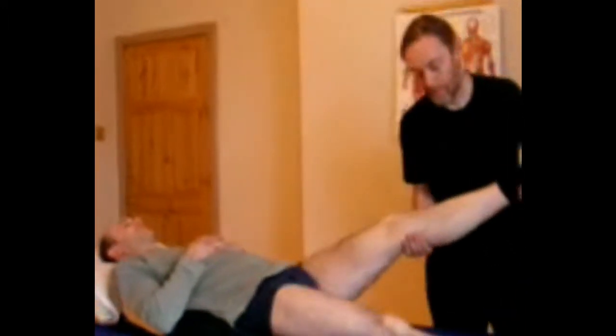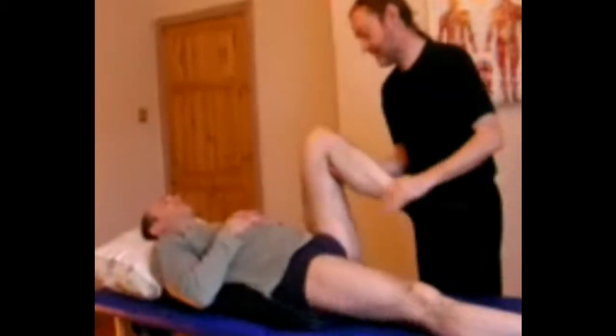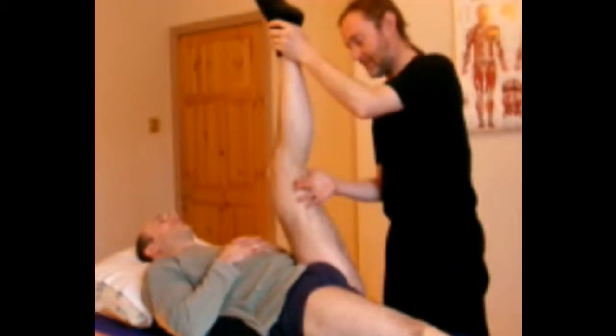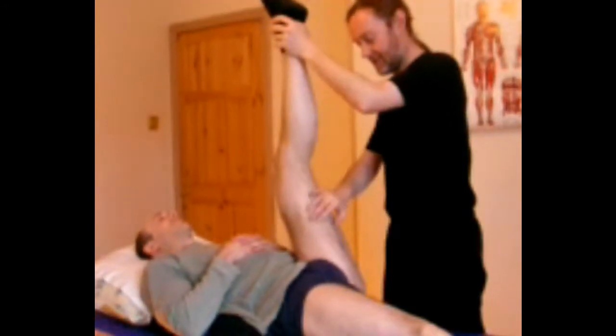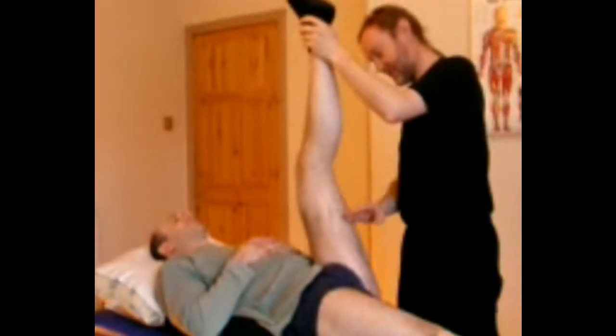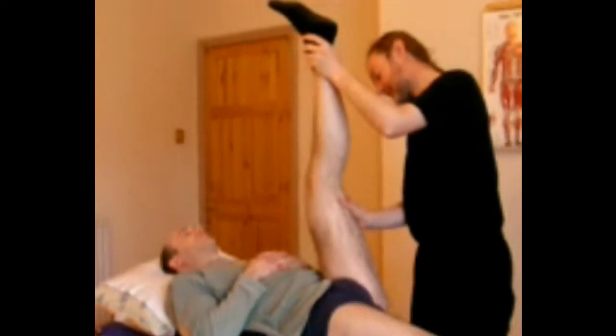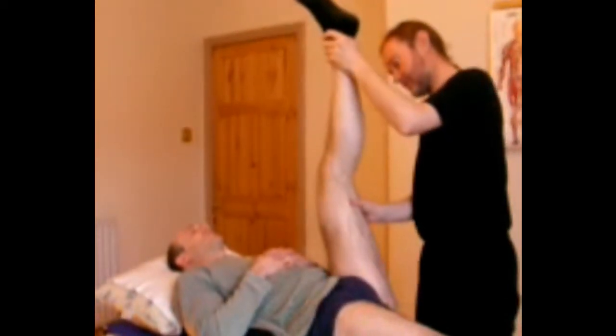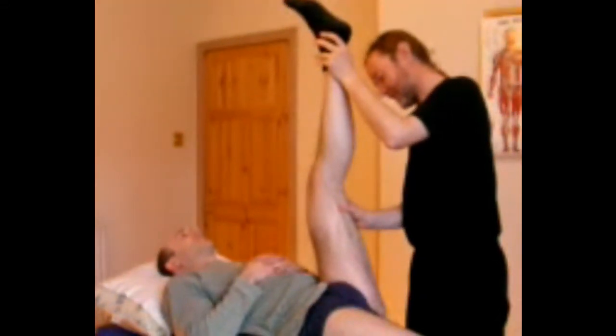The other hamstring stretch gives a stretch in different lines. You take the leg up flexed and then extend the knee. With many people you'll come to a barrier somewhere around here. The instruction this time is not to push the whole leg down but to flex the knee, and we do that same thing as a contract-relax stretch.